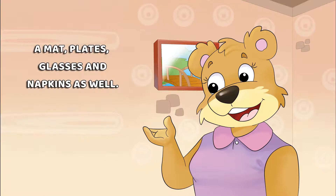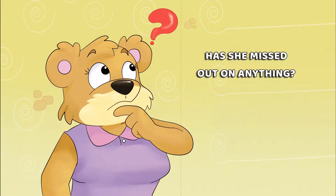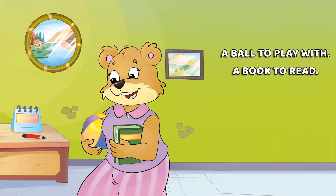A mat, plates, glasses and napkins as well. Has she missed out on anything? A ball to play with, a book to read.